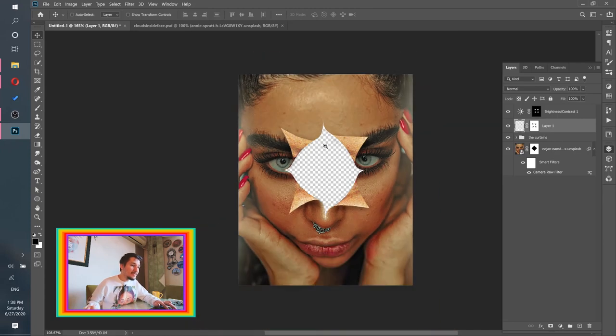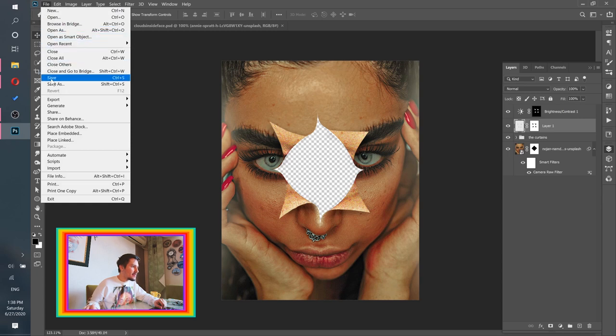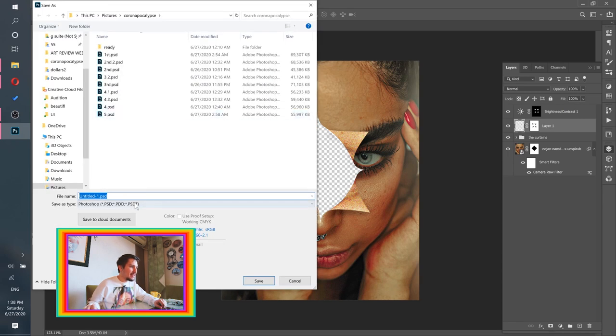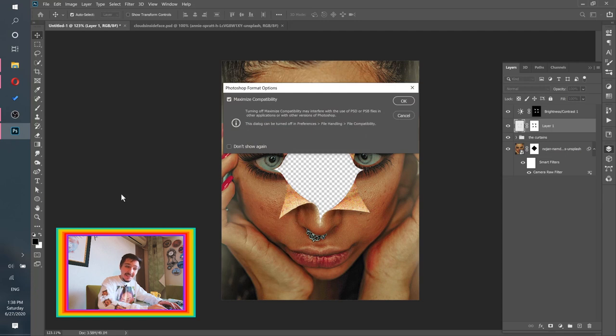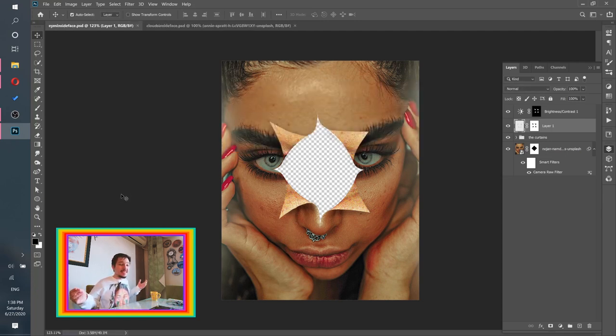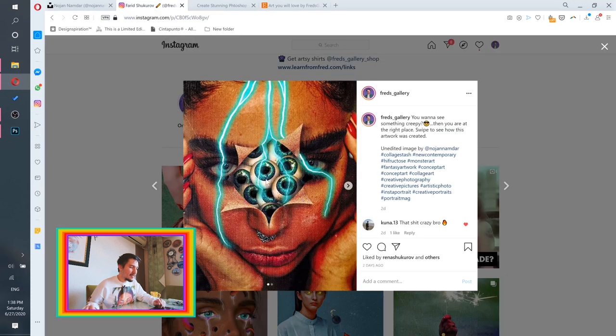Let me save this — I'll call it 'Eyes Inside Face,' which is logical because eyes are inside a face, though in our case it's a little different. Now to create the eyes, we're actually going to use Photoshop's 3D features.